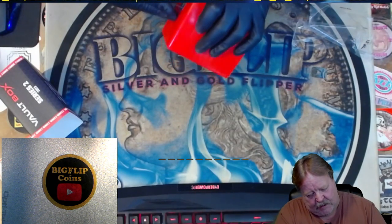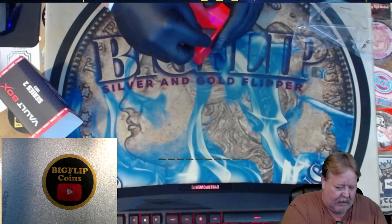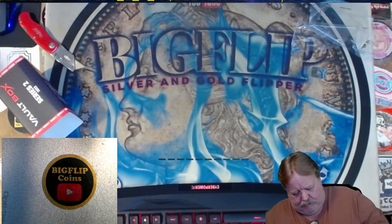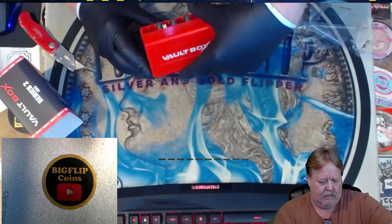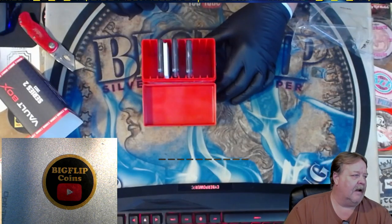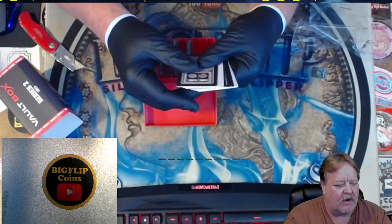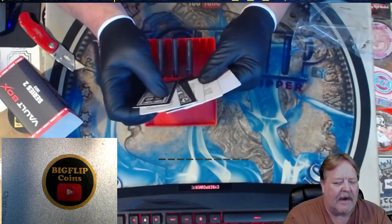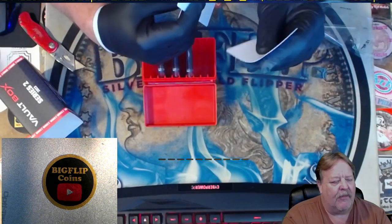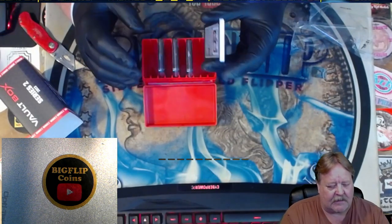There's two seals here. Let me get through one. I know everybody has been waiting for this to go down. So, inside of here is a stack of cards. These cards are supposed to throw you off in reference to the weight. Some of them are thicker, some of them are thinner, so it's preventing you from weighing the box and knowing exactly what's in it. We'll set these aside.